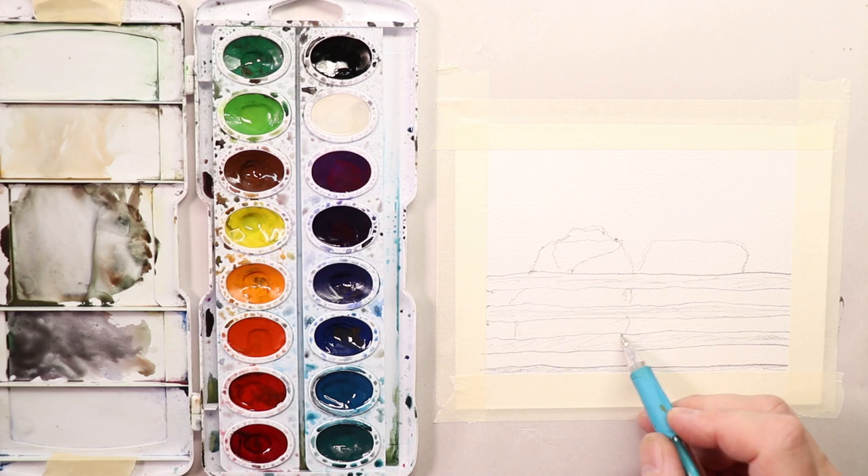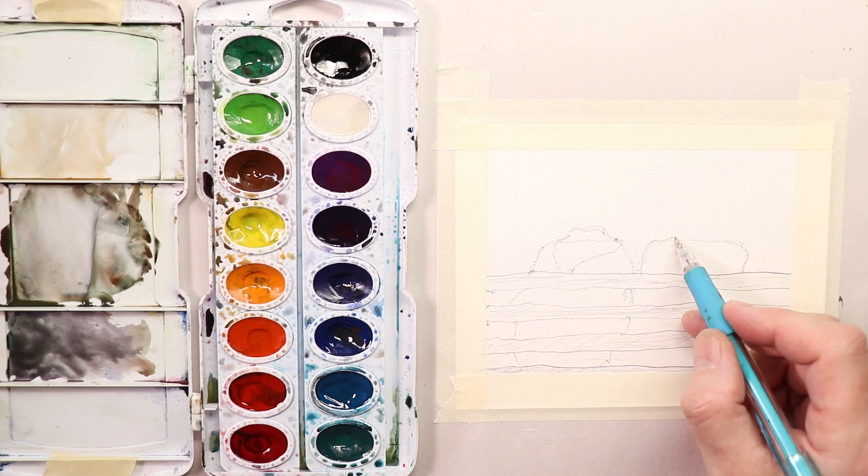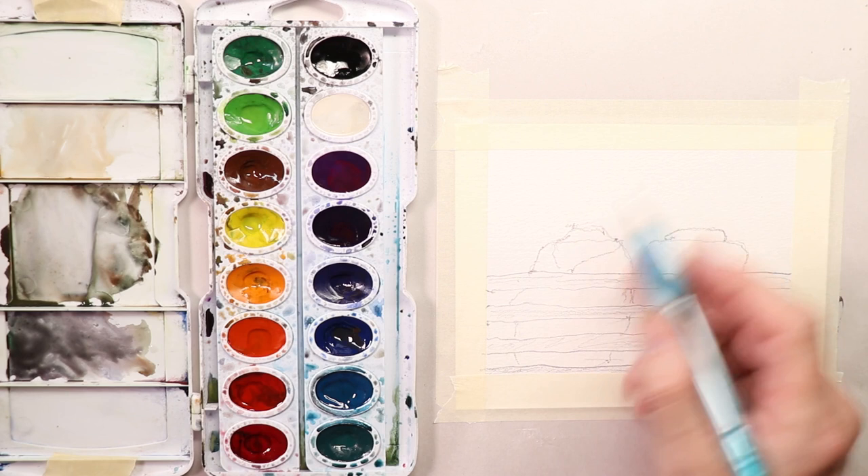This one here is the female figure — she has a scarf on. It's wintertime, it's kind of cool. And this figure here has a jacket on with a collar. So they are on the bench here and they're sitting.